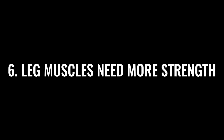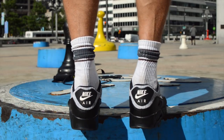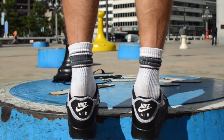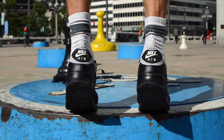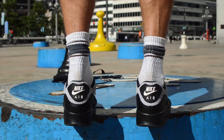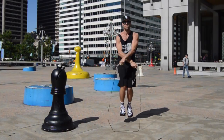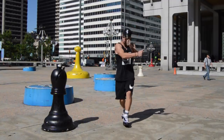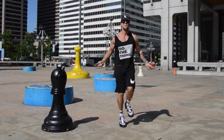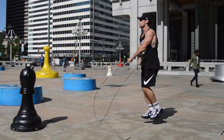The last tip is that your leg muscles just need more strength. Calf raises are a great way to address this. Focus on building strength around your calf muscles and the muscles surrounding your ankles — simple calf raises like I'm doing here are sufficient. Remember to have fun and just get after it. I hope you enjoyed this tutorial — comment below if you have questions.